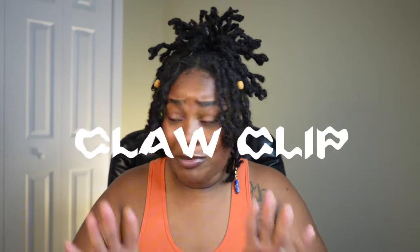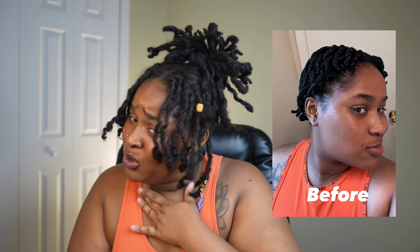You know it, we love it — it's all about the claw clip hairstyle. I've just recently unlocked this hairstyle and it has had me in a chokehold because it is just too damn cute. My locks are getting really long and I couldn't wait to reach this moment in the lock journey. I will be honored in this video to give you a step-by-step tutorial on how to ace this hairstyle.